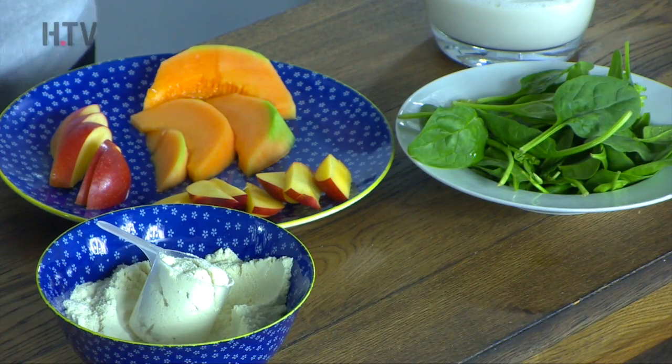I'm making a cleansing green weight loss smoothie. As usual, it's going to keep you full and it's going to provide you with some energy as well.